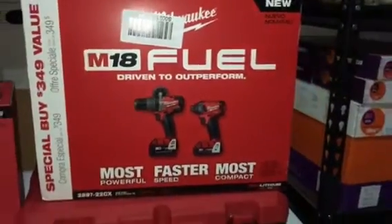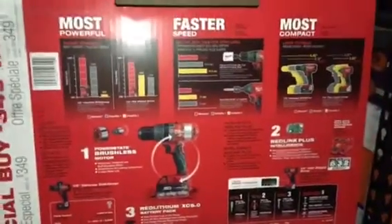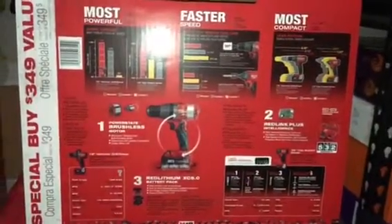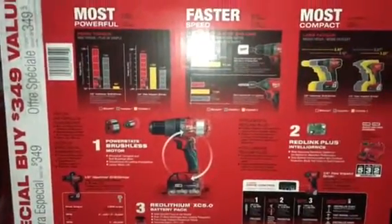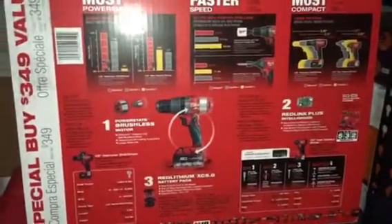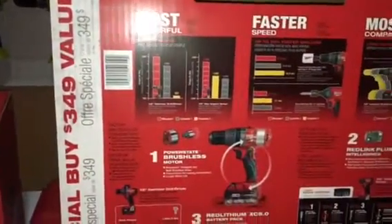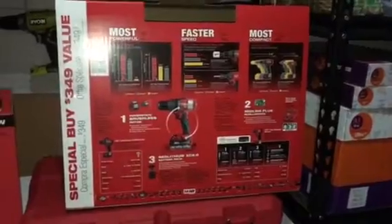Let's get back to the main combo kit. I already took the box open — you can look at the specs here. It says most powerful, fastest speed, most compact. The drill has a brushless motor and so does the impact driver. The blower is also brushless. The retail bundle is $349 but I got it for $299.